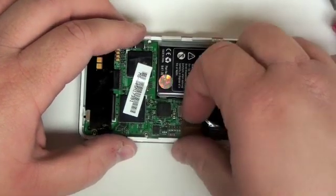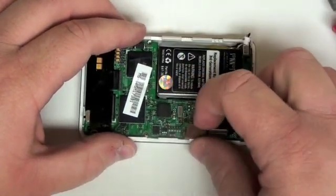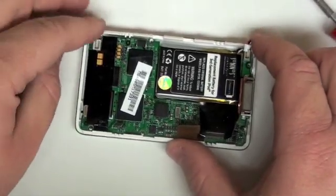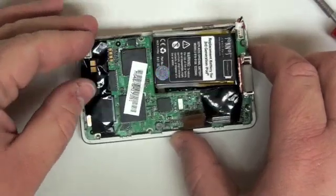Once that is complete, remove the last ribbon cable from the logic board. This should free you to lift the logic board out of place.